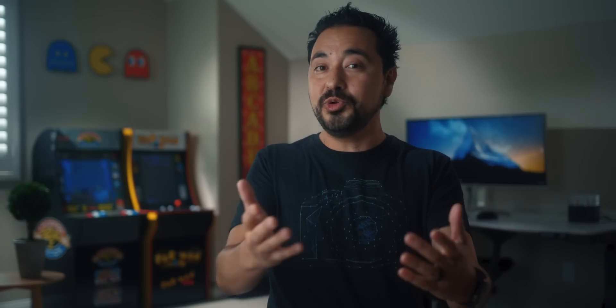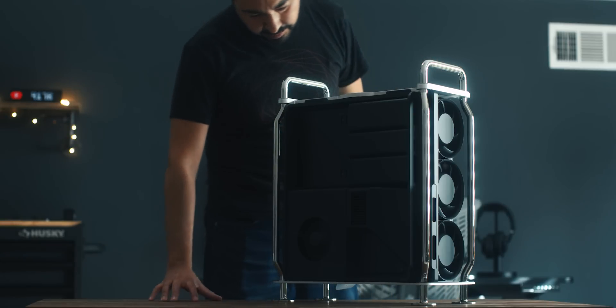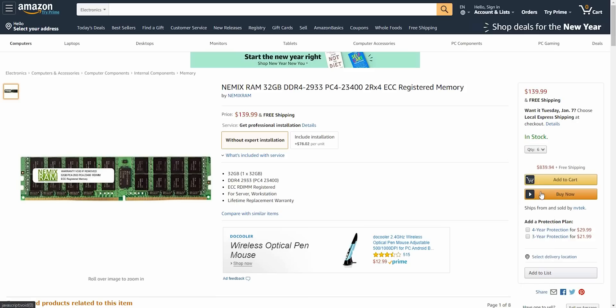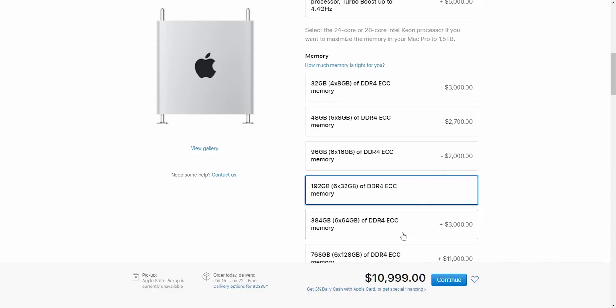In terms of RAM, this is one where I highly recommend — it doesn't even matter what configuration you buy — get the 32 gigabyte model. It just does not make sense to give Apple so much money because you can do it yourself. That's the beauty of buying this machine. RAM is just one of those areas where it's so easy to do. We went with a 32 gigabyte model and I ended up going to Amazon and picking up six sticks of 32 gigabytes of RAM, giving us 192 gigabytes total RAM. Apple charges $3,000 to upgrade to 192 — I spent roughly a little under $900, and it literally took me under two minutes to install.